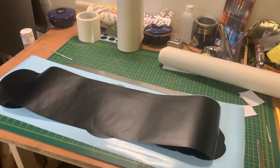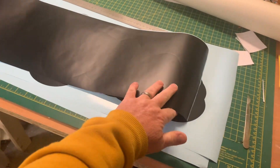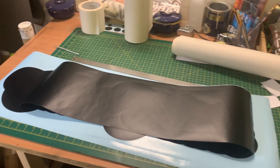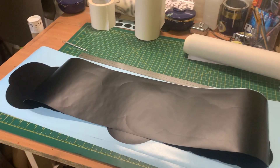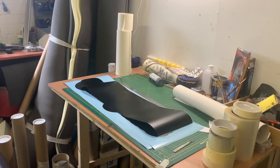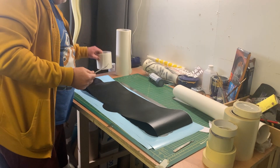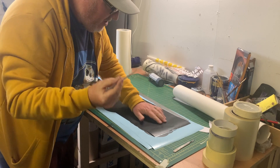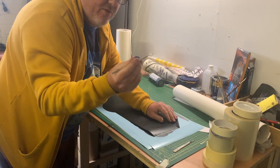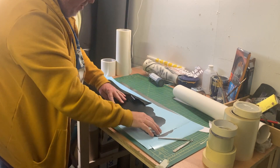We're back at the work area. I've already cut the two big side ones, so I'll change camera angles so you can see what I'm doing, and then show you how I do the weeding. Weeding is dead easy — you use your weeding pick; you can use a scalpel if you want, but I've got one of these fancy little tools. Literally just pull back the excess vinyl.